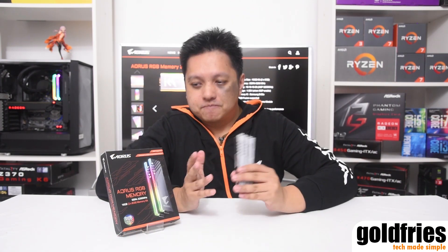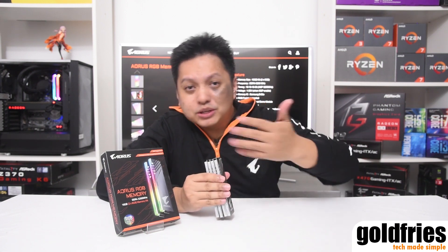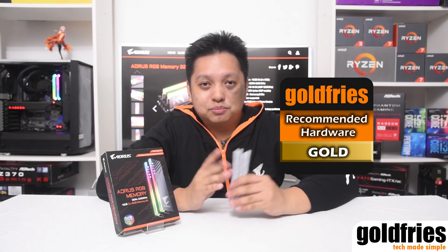So overall at RM979, based on my short testing I can get 3600MHz — maybe you can get more. It might not be as great as other RAM models for overclocking, but like what I said, you get two dummy modules to play around with, which I think is a nice offer that no other brand has done. That's my review of the Aorus RGB memory retailing for RM979.